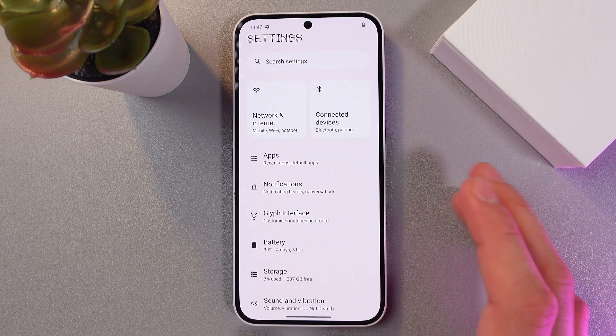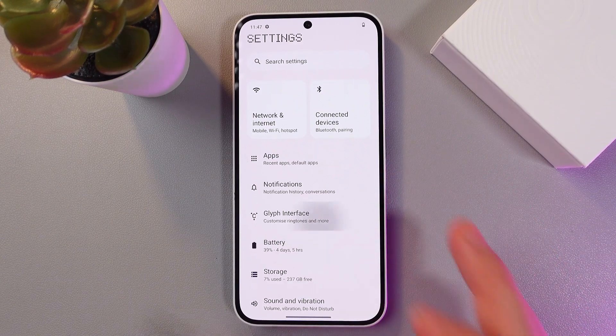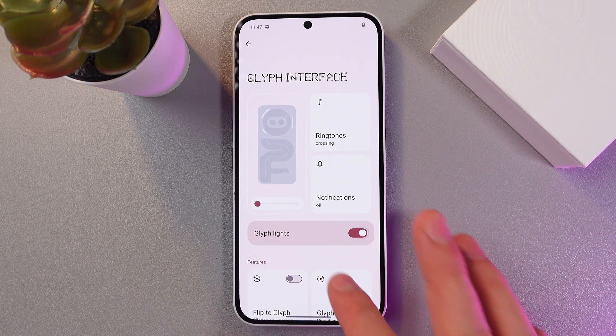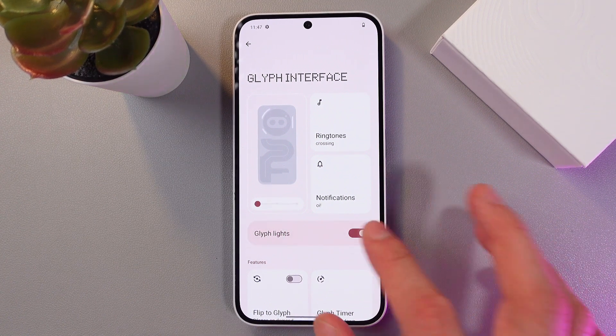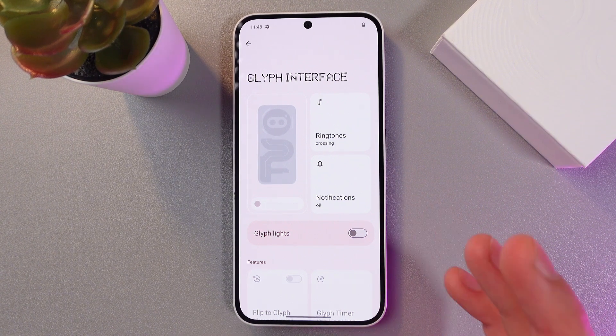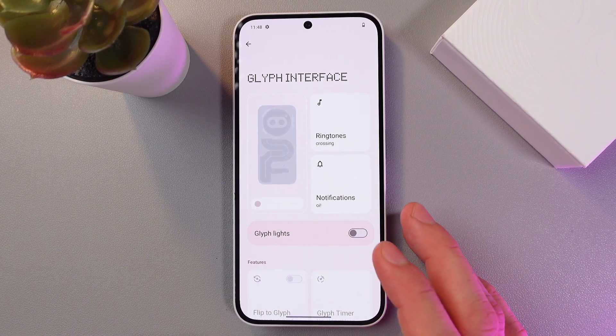Also, don't forget to turn off your Glyph interface, because sometimes the flashing Glyph lights might be a reason for overheating.